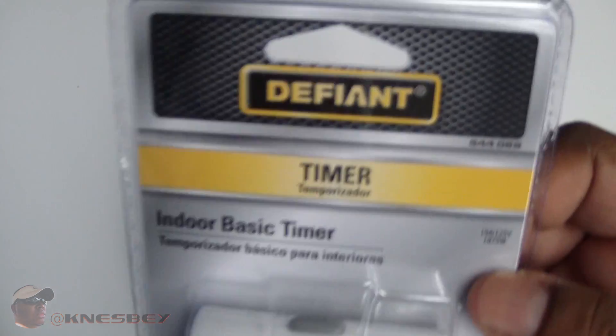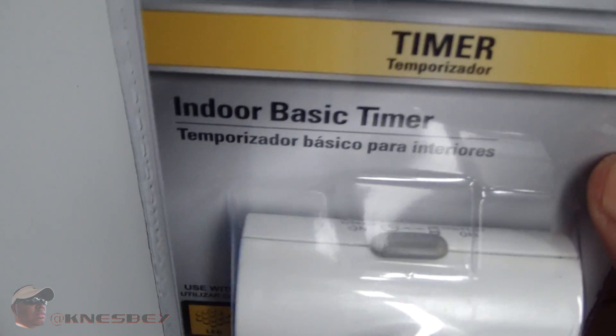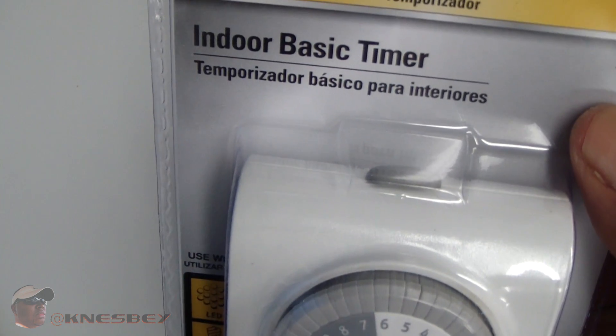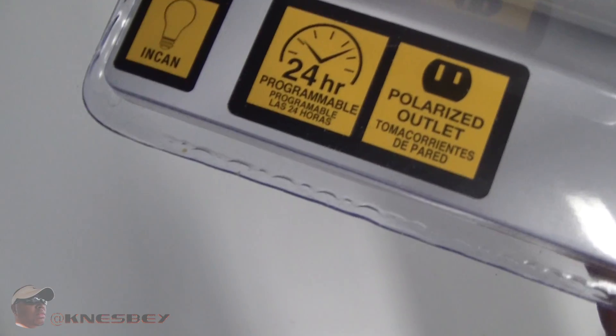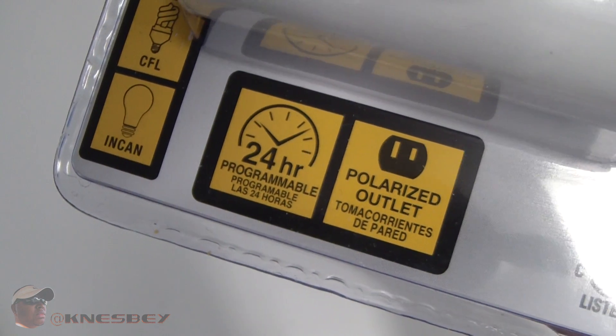Basic timer by Defiant. You get these at Home Depot, they're like 3 to 4 bucks. Indoor basic timer — it's also labeled in Spanish. It has 24-hour settings so you can set it to run for 24 hours or certain increments.